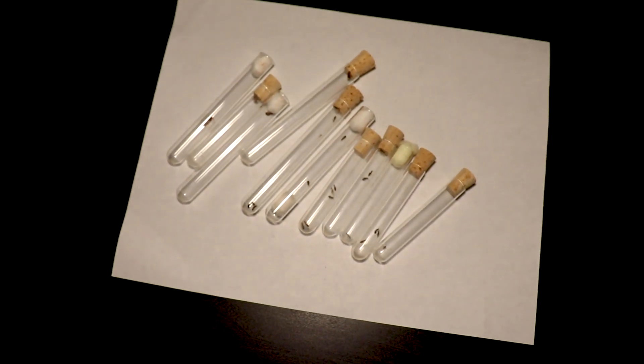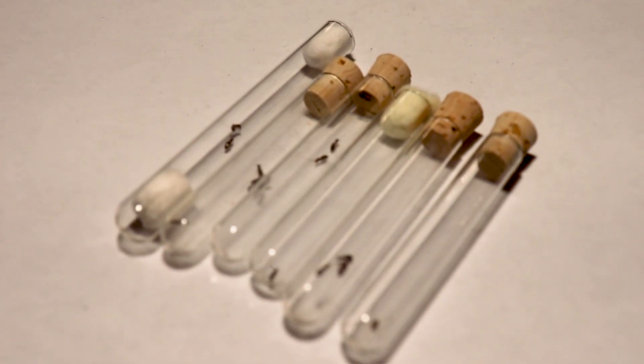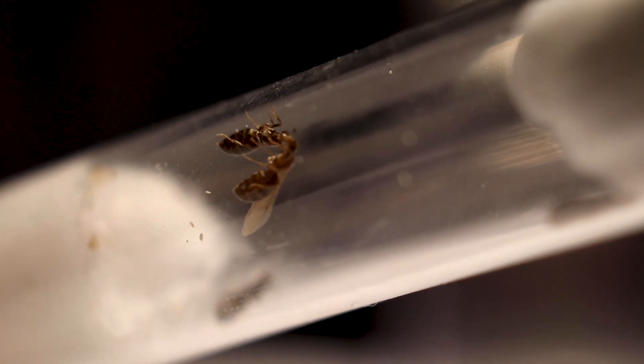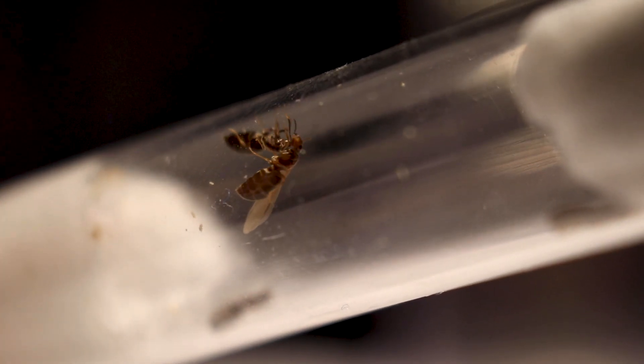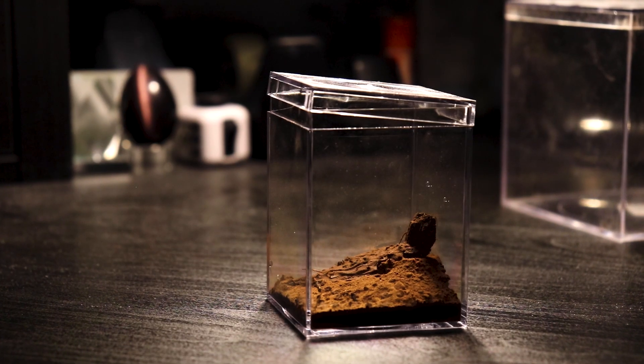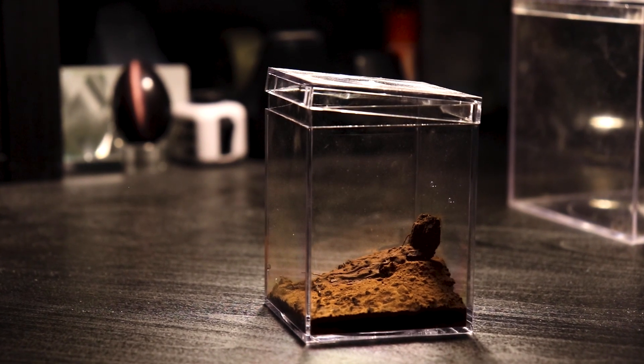I'm sure a lot of you have caught queen ants this season, myself included. In the past, I always put them in a standard test tube setup. This year is different. Instead, I'll be making natural setups for queen ants, showing how they make their founding chambers, and how I plan on using these setups for future queens.